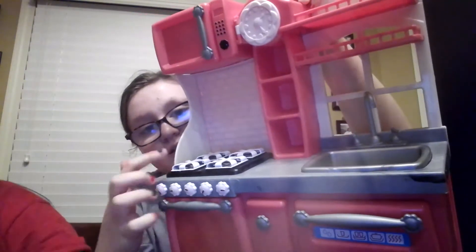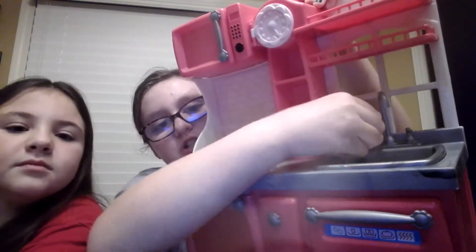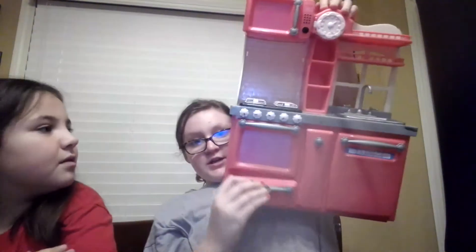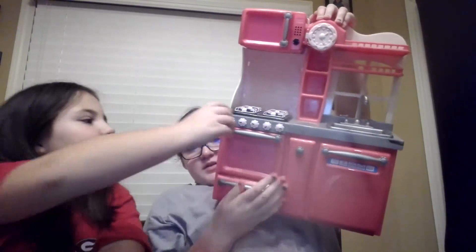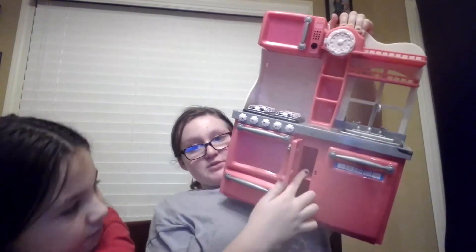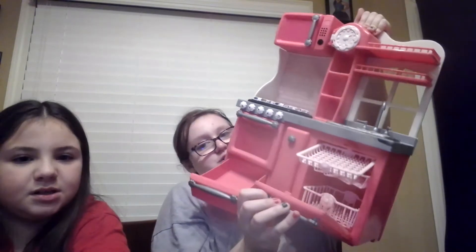And if you look, it has a stove. I just said that — shelving. And then it has a sink with these that actually turn. It has some storage here. And the oven — oven here. And the little buttons move. I'm really trying to do this fast. And it has some storage. And here's the washing machine — dishwasher.